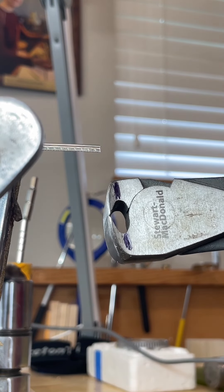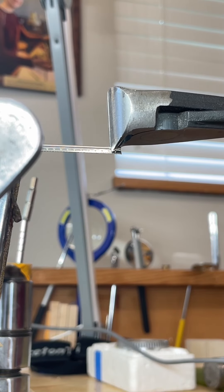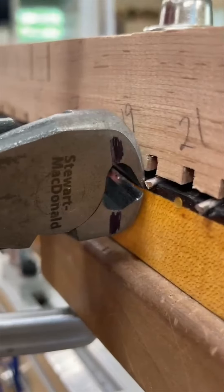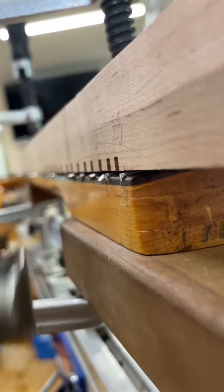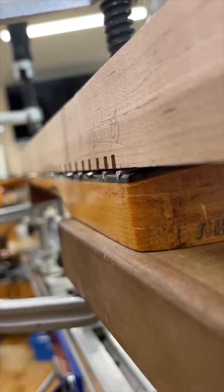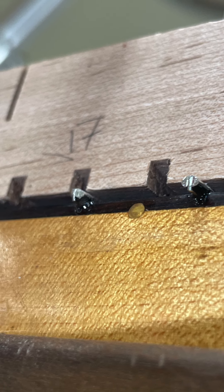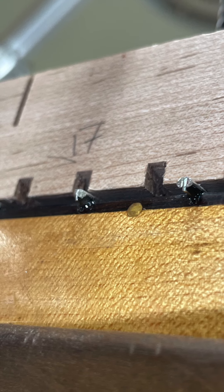Sometimes I cut with the jaws parallel to the fretboard like this, and sometimes with them vertical, using a double cut — first the crown and then the tang. Here's the cross cut, and this is the vertical cut in two parts. All these frets have had their tangs shortened because this has a round laminate fretboard with shallow fret slots, but they still take some force to cut.